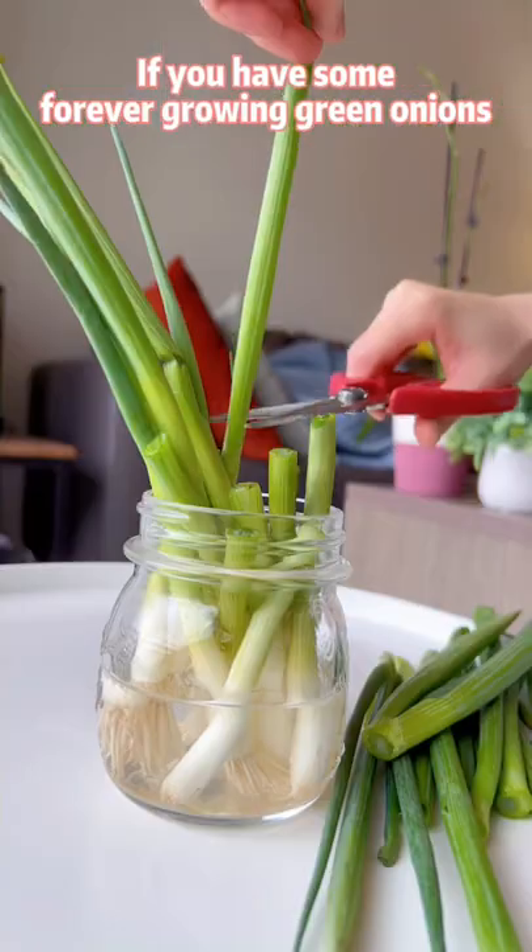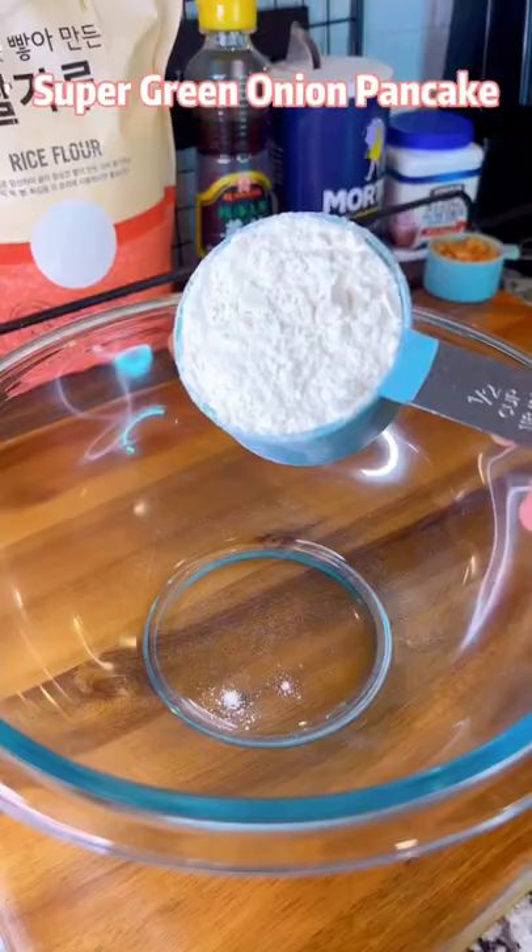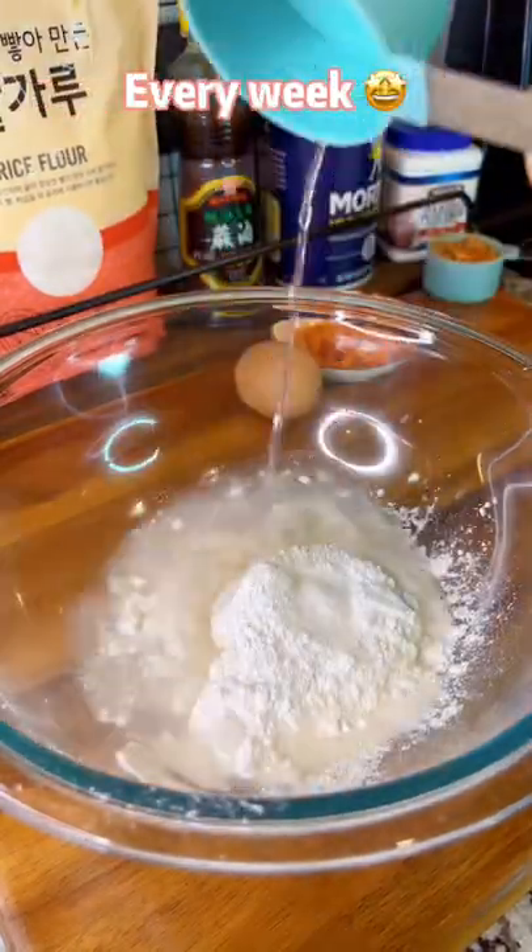If you have some forever growing green onions, you can make this super green onion pancake every week.